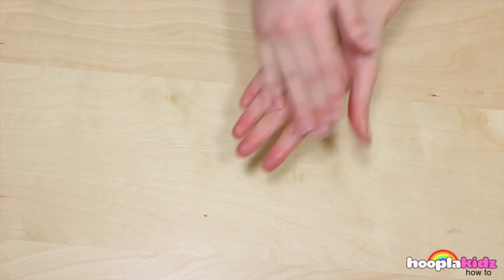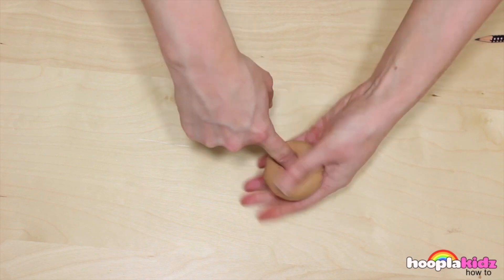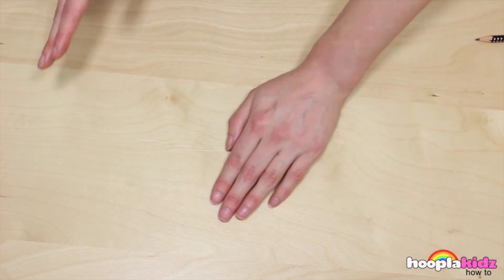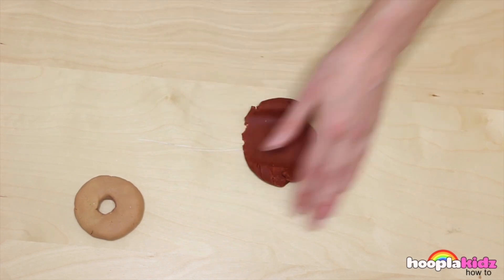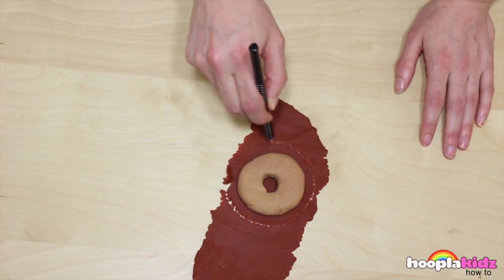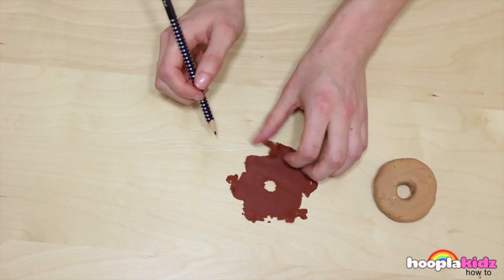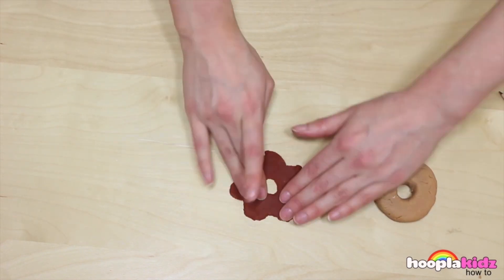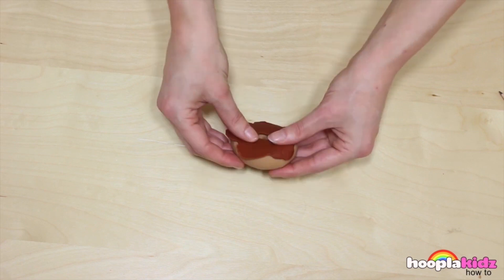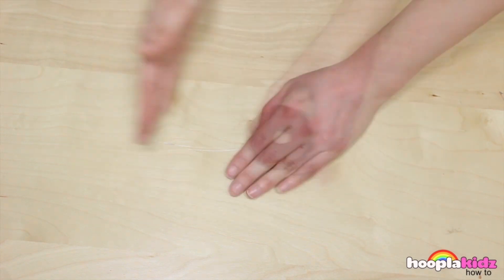Now I think I'll make a chocolate doughnut. Make the base out of light brown. When you're happy, take some dark brown play-doh and roll it flat. Just like we did with the white icing, we're going to place our doughnut on top, trace around it, and then use the pencil to add detail. We want to make sure it looks like it's dripping down the sides. Doesn't it look good? It's dripping down the sides of the doughnut.